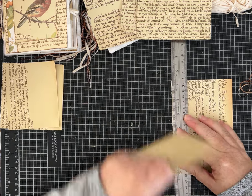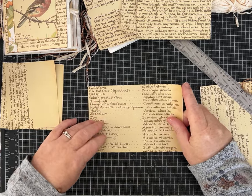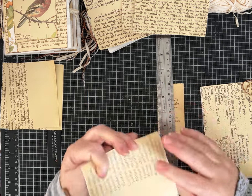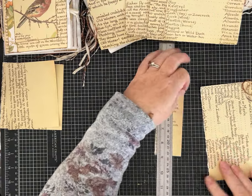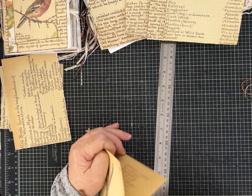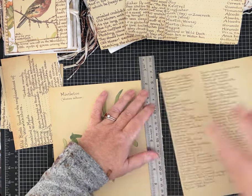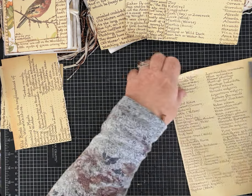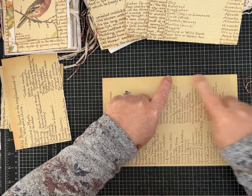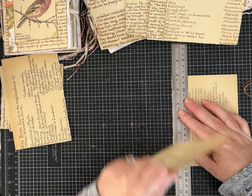I could tear more than one page at a time since the paper isn't that thick, but I'm paying close attention to where the print is on each page. I want the font to look right, and the book isn't quite tall enough to give me two four-and-three-quarter-inch pieces per page, so I'm getting one per page.